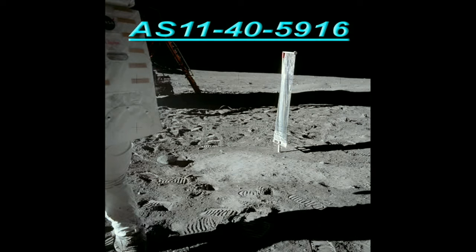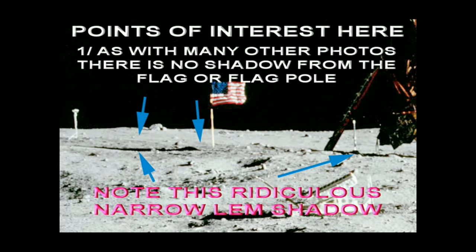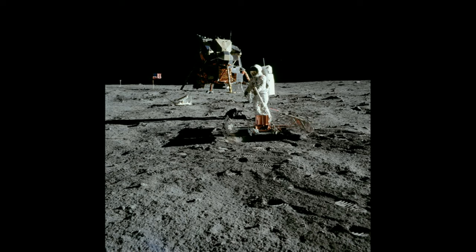Look at this one — supposed to be one of the first photos of the LEM — look how wide that shadow is. Come on folks, if it's just one LEM, one sun, one moon, then the shadow should be the same shape and size in every photo. They were only on the moon for two and a half hours, despite more recent claims that they were there for 22 hours. Coming back to my cropped section, zooming and enlarging again — you can clearly see there is no shadow from that flagpole or the flag. Only that thin strip which is supposed to be the shadow from the LEM — totally ridiculous, fake, and definitely not on the moon.